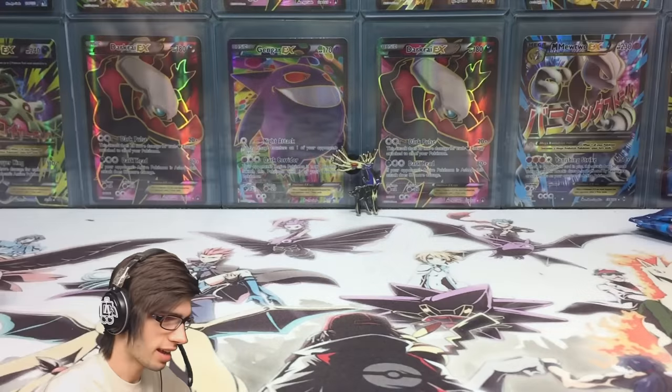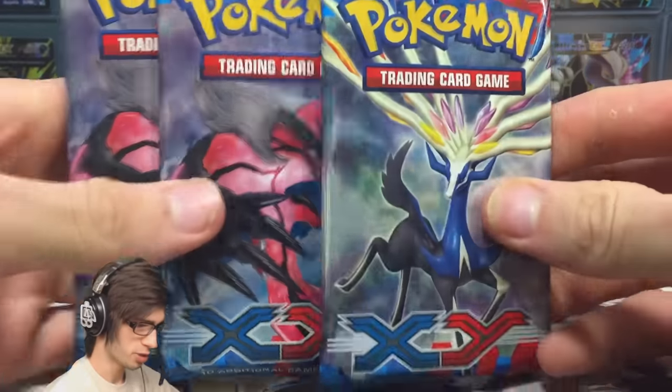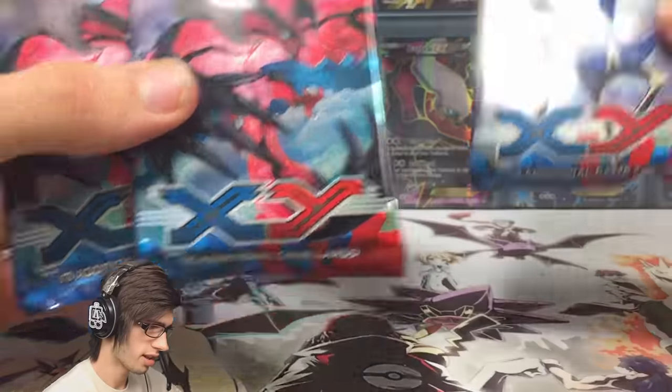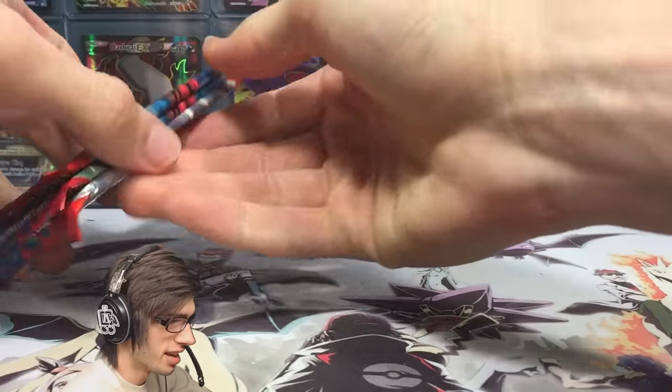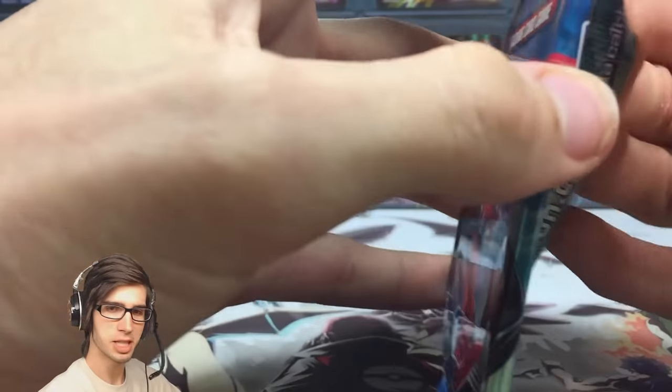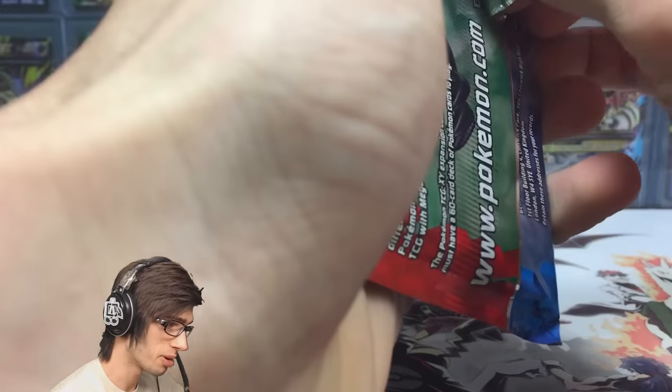Let's set that one aside and then we have the three booster packs. As I said earlier, two Sylveon and one Zonius — let's open the Zonius last since Zonius is the featured Pokemon of this blister pack. Let's get cracking into these packs and see if we get some solid pulls from the XY base set.